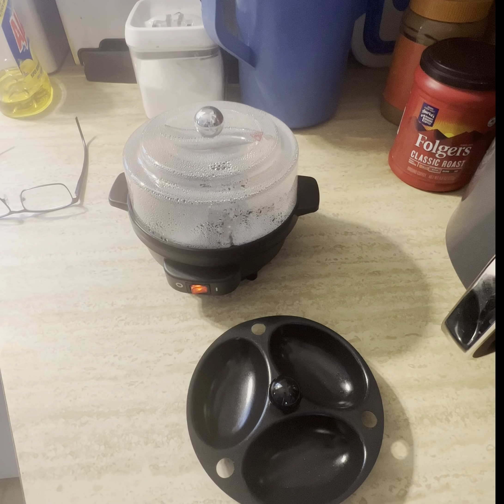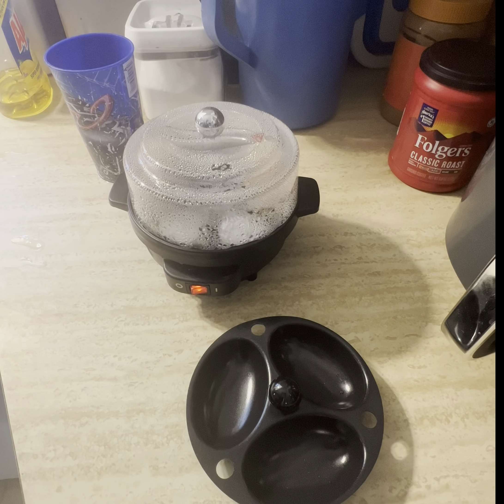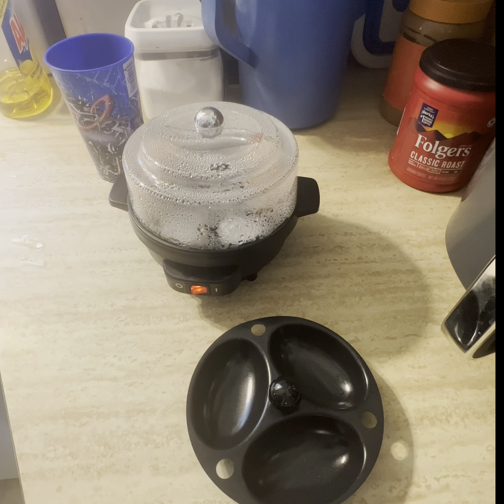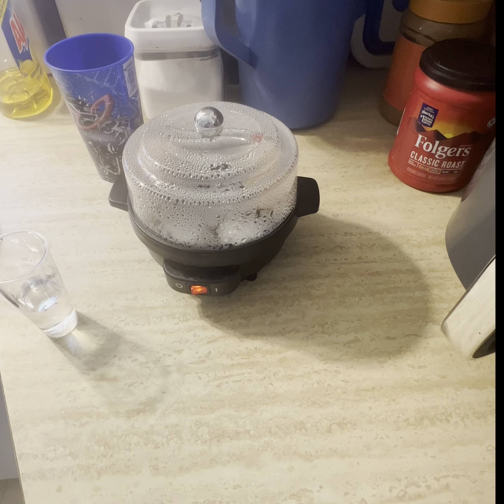No one is done. Four minutes. We are going on five minutes now — you can tell that water is boiling. It looks like it wants to escape. Six minutes, and I heard it's supposed to take seven minutes, so we will see.